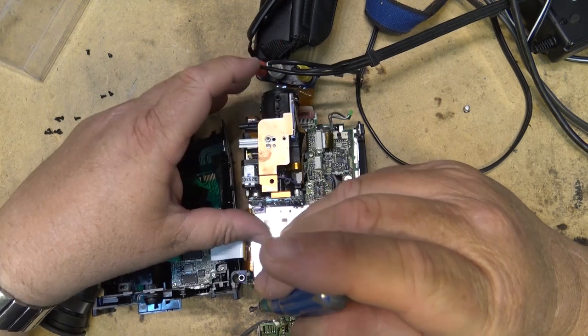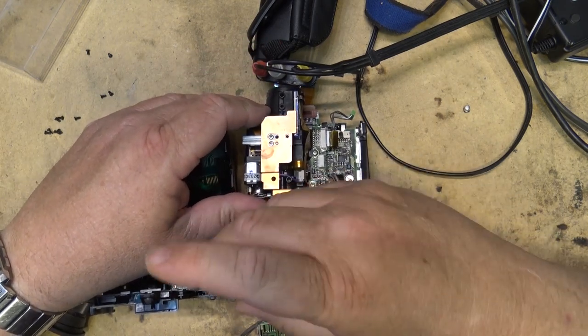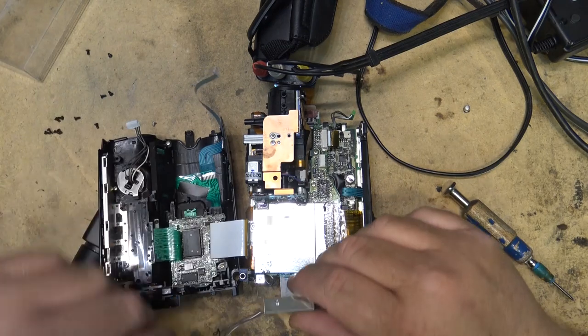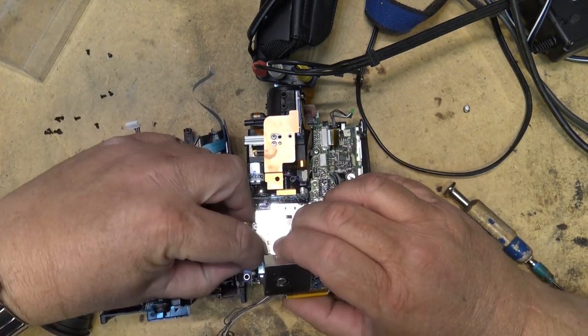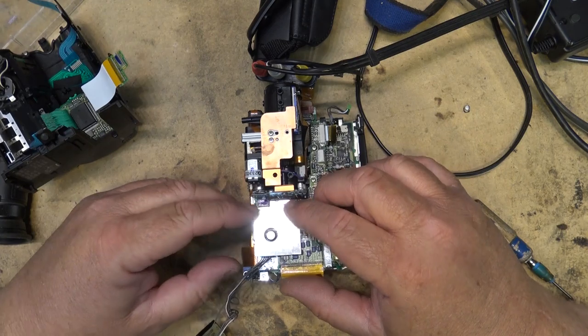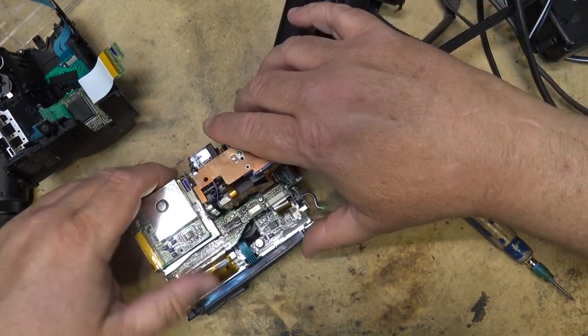It actually has probably got some value now, because if someone was looking for an 8mm camera just to play back their tapes and archive them, it now works to do that. So I'm going to put this thing sort of back together — put the board back in, put the power supply back on.